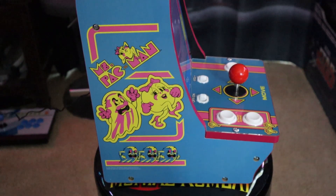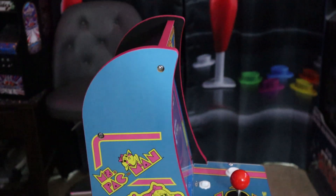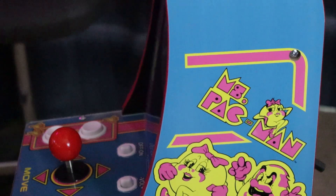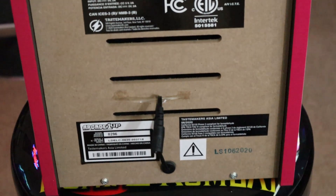Okay guys, we are back, and man, is she pretty. This is definitely the Ms. Pac-Man we've been waiting for from Arcade 1-Up. Absolutely gorgeous artwork on the sides of this cabinet — beautiful bright blues and pinks and yellows, reminiscent of the good old days.